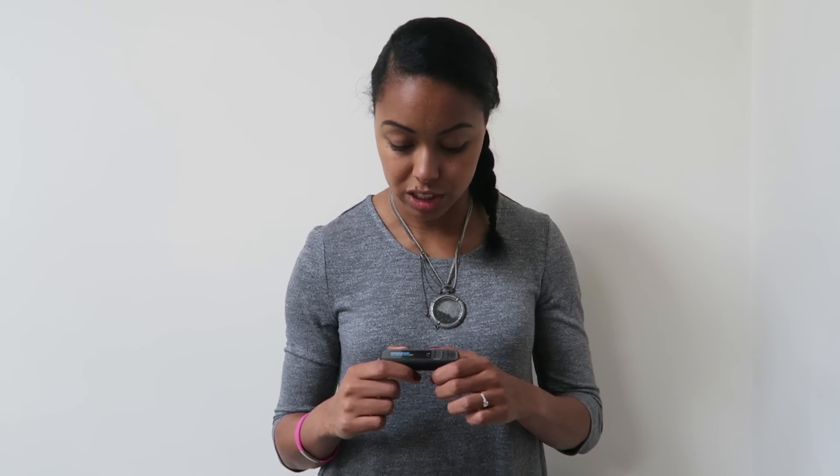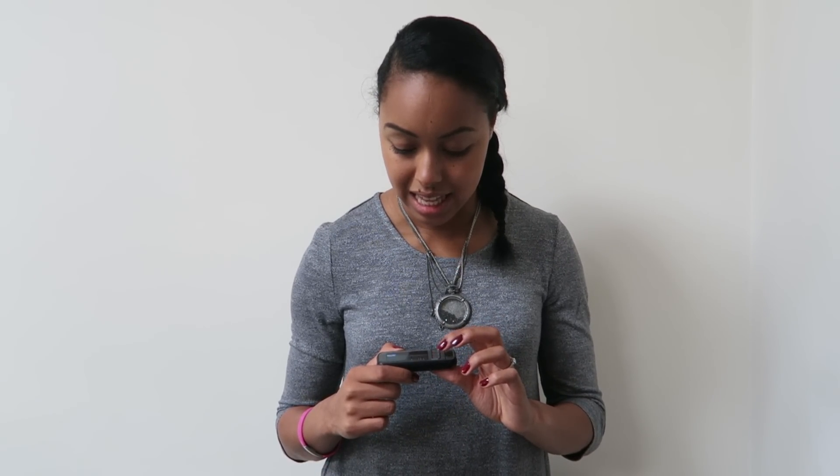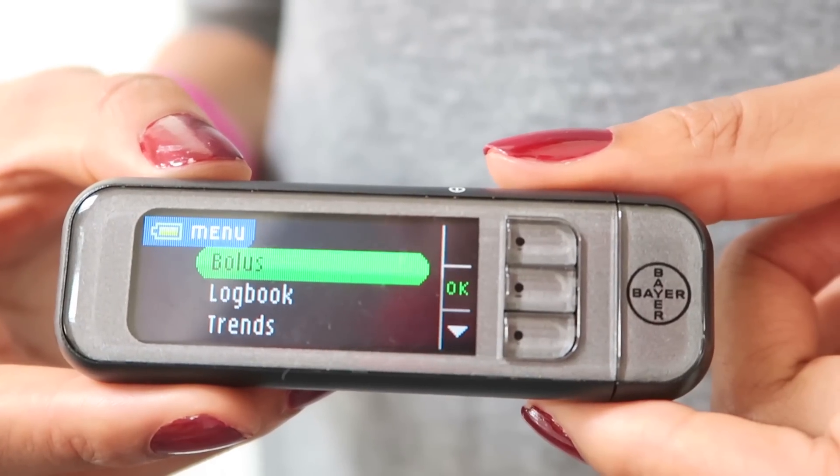Going back, it says cancel because I'm not actually doing a bolus right now. You can also do a preset bolus — so if you have breakfast at the same time every day and you want to preset a certain amount at a certain time, that's something you can also do.